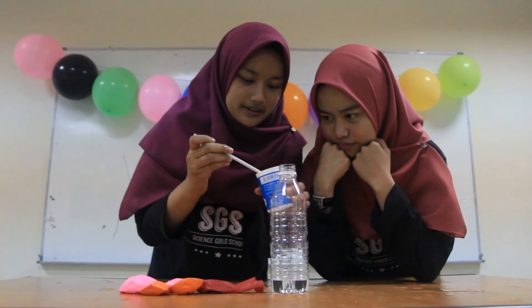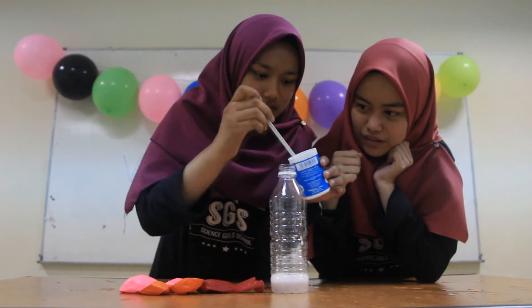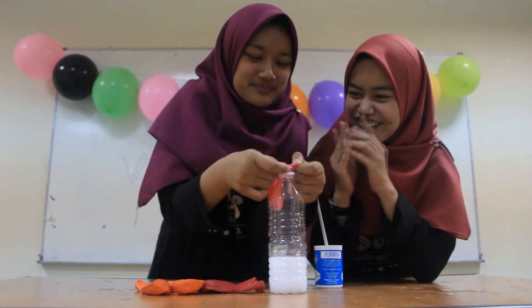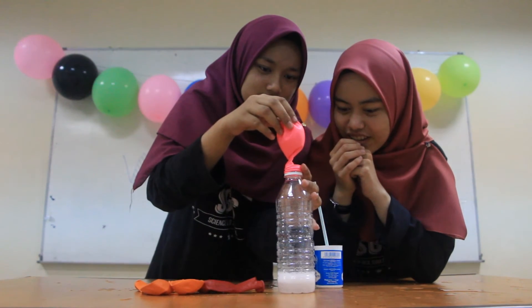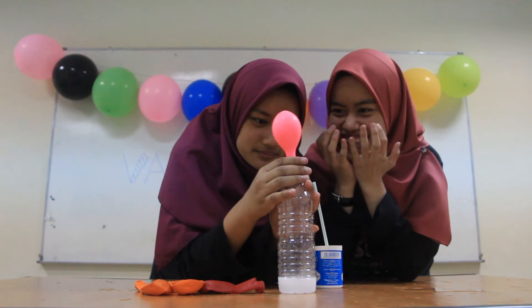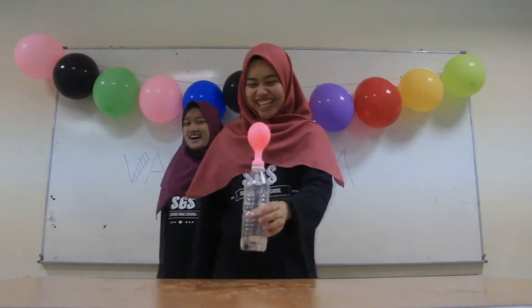Okay, first we put the sodium bicarbonate in the bottle. Can you see the reaction? Wow, it's breathing! Can you see? This is amazing! Right, I told you. Did I answer your question? Totally.